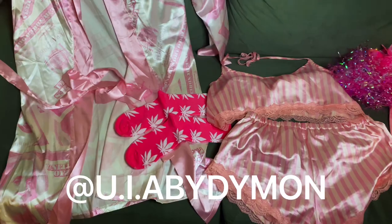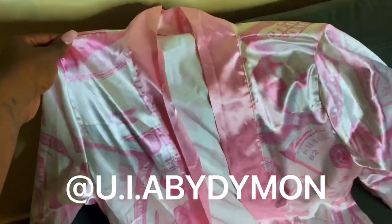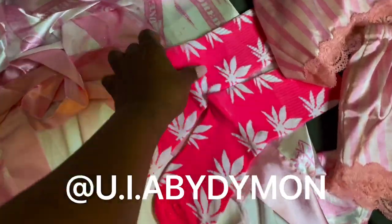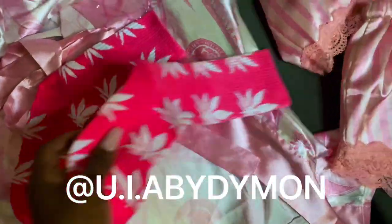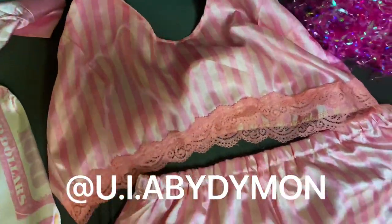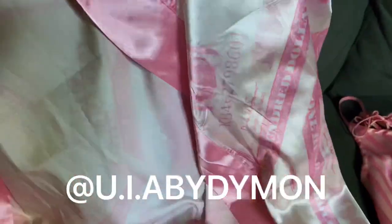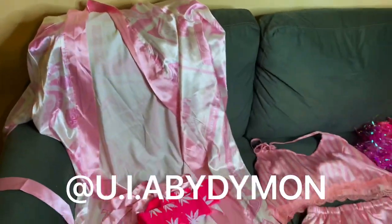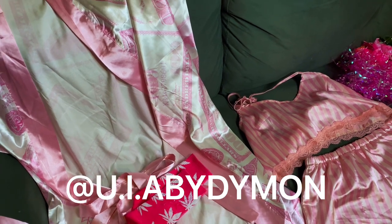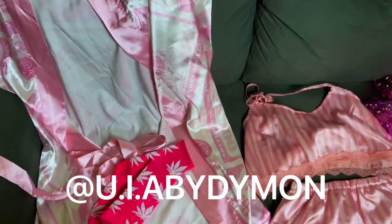Let me show you guys my outfit — these are all UIA pieces. I have this nice beautiful money robe, which I can't wait to put on. I also have these marijuana-printed pink and white socks, and this nice two-piece set giving you straight Victoria's Secret vibes to wear underneath. To shop these looks, shop UIA and follow us on Instagram at U.I.A by Diamond. Are y'all ready for the photo shoot? Because I am!